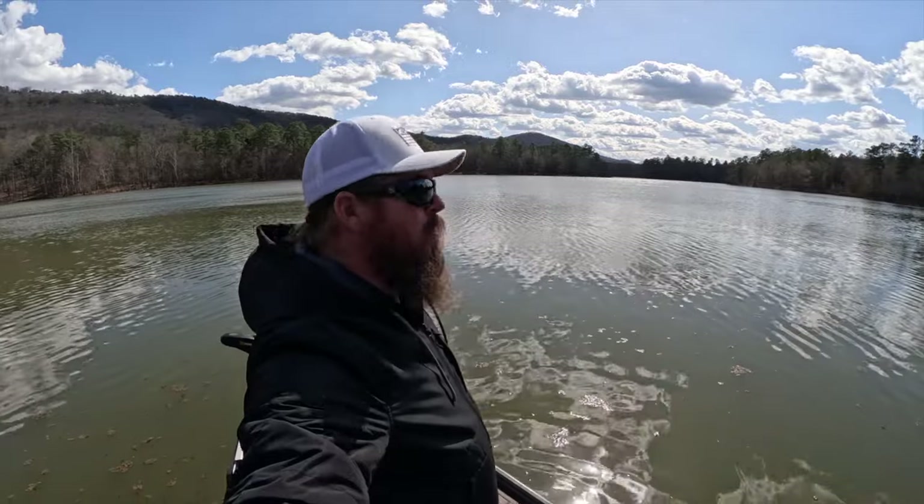Hey you guys, Matt Allen here. Welcome back to Tactical Bassin'. Today we're headed out on the water together. It's a beautiful day. It's blowing hard, but bass should be moving up. Let's go fishing.